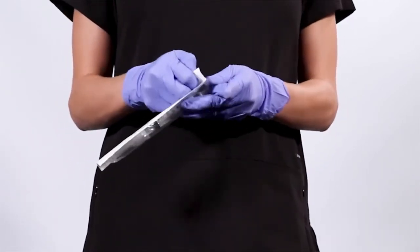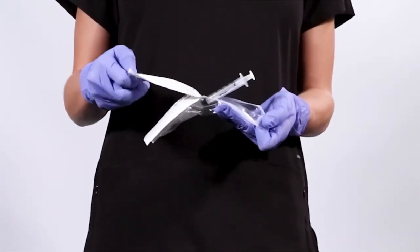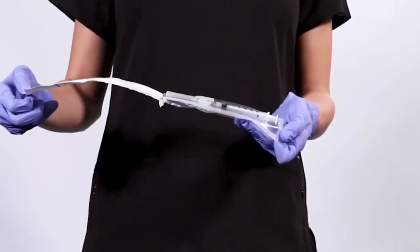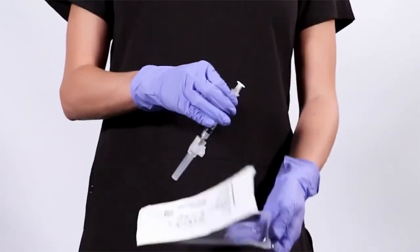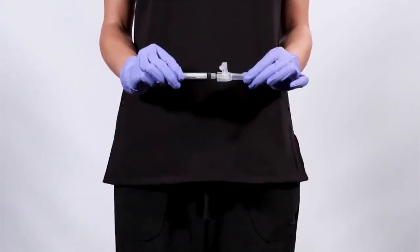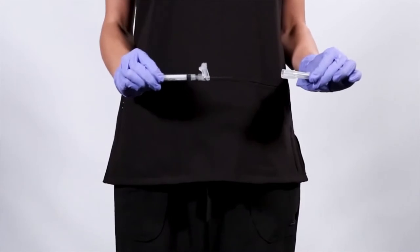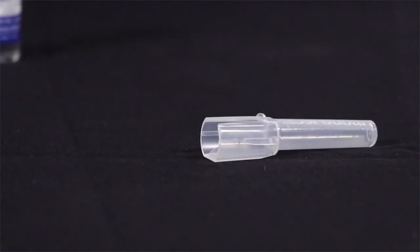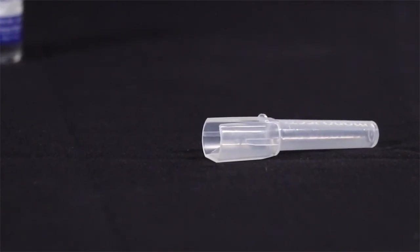Hold one thumb on the plastic tab and use your other thumb to carefully peel back the paper tab until the entire needle and cap are revealed. Remove the syringe. Remove the protective needle sheath and drop the sheath onto a flat surface.